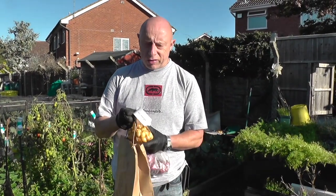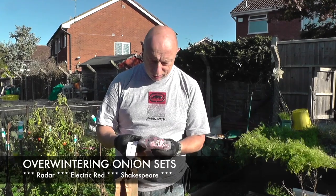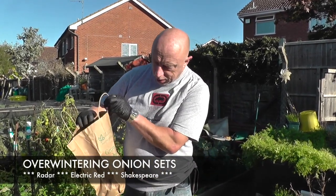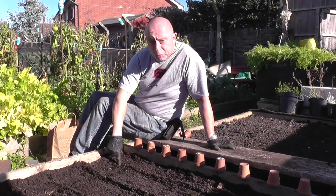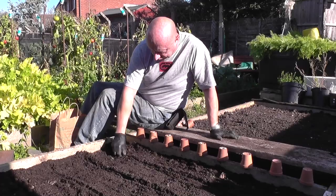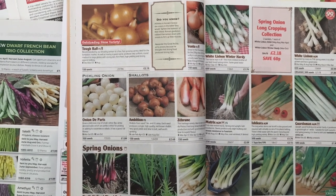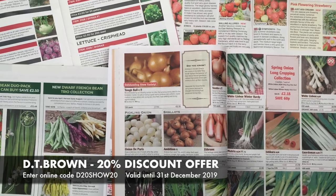Overwintering or Japanese onions are bred to mature slightly earlier than those planted in the spring. Radar, Shakespeare and Electric Red are three good varieties to consider. Make sure to check each set for firmness and any signs of rot, and discard any immediately. Plant the set so that the tip is just at soil level, and once they are all in position cover the bed with a net to prevent them being pulled out by inquisitive birds. With the onset of cold winter nights approaching, now is a good time to check the various seed catalogues and plan your crops for the coming year. Placing orders early reduces the risk of items being sold out.